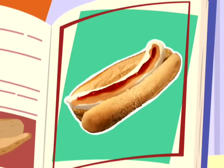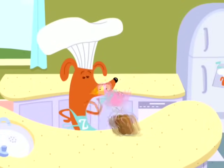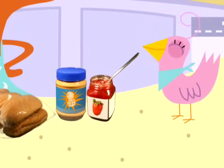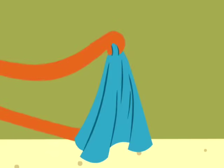And here is the recipe. Sue, ze ingredients please. A whole wheat hot dog bun, peanut butter, and jelly. And finally, the featured fruit of ze day — ze banana.